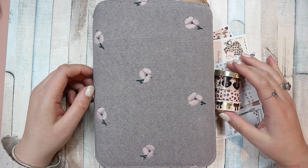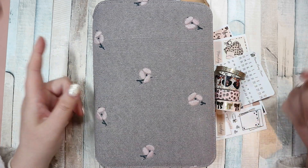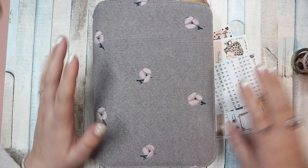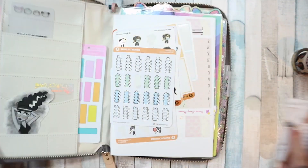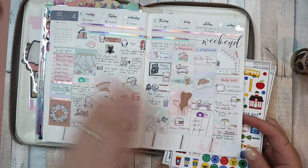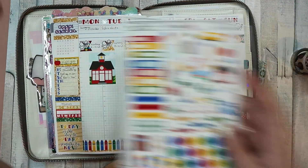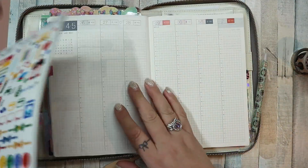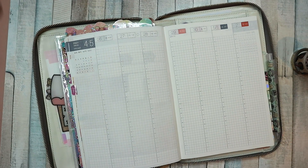Hi everybody, welcome back to my channel. I'm here for a plan with me for the week beginning the 26th of April in my Hobonichi Cousin. We're going to set up my memory planner. I haven't filled out last week because I'm doing them on camera now, so we filled out this week on camera and I'm filming this one as well.